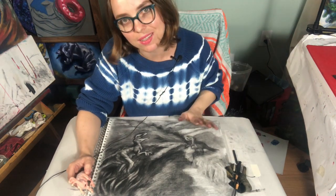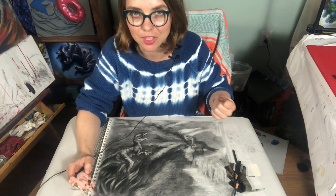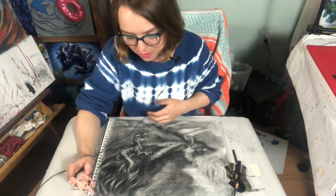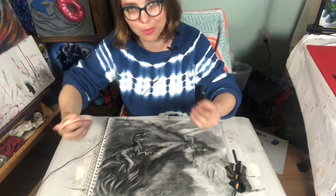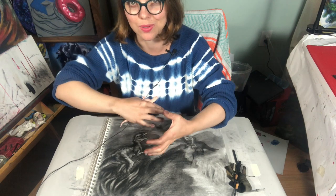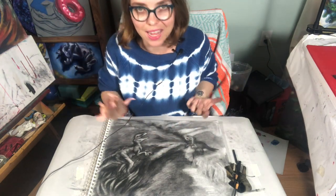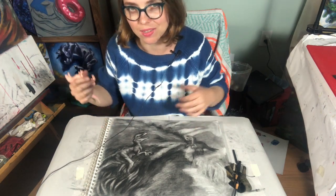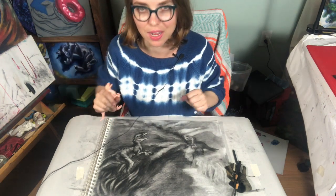We'll be doing a landscape. I want to see your demonstration of atmospheric perspective, so you're showing me that you're understanding atmospheric perspective. Essentially the darkest, brightest values will be in the things closest to you, more detail, harder edges. And then as things go back in space, you start to go more towards a mid-light gray, less detailed, softer edges.